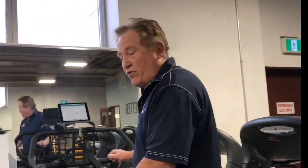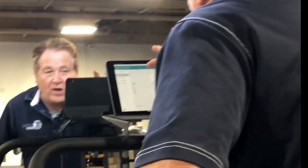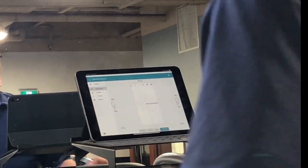Now I'm on the Matrix treadmill, and I'm going to show you my gait on a more high-performance basis because I want to run a little harder. You can see the butterfly trace up here as well — same deal.